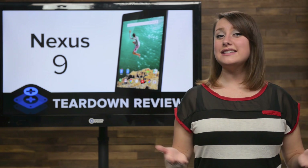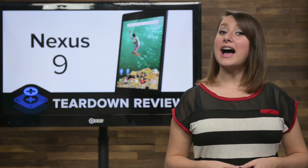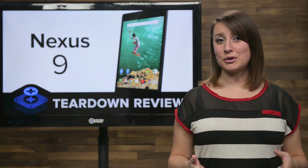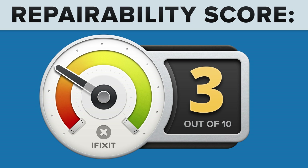We've come to the end of our teardown, which means it's time to talk repairability. At iFixit, it's our mission to teach people how to repair everything, so we give every gadget we tear down a repairability score between 1 and 10 — 10 being the easiest to repair and 1 being the most difficult. The Nexus 9 scored a 3 out of 10, and here's why.